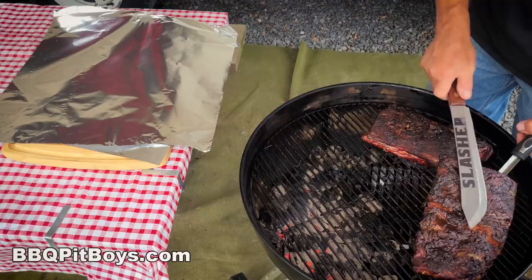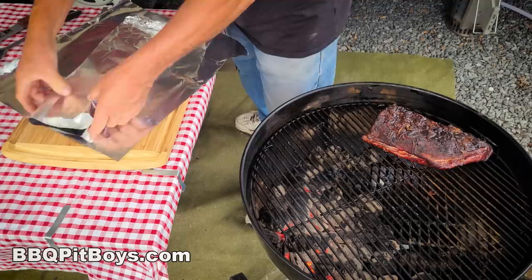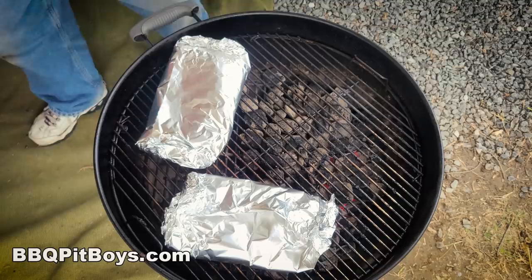We're ready to pull them off the grill. They're not quite done — we're probably three and a half hours into this — and we're gonna cheat them. It's often referred to as the Texas cheat. Not that Texans cheat, but this is an ingenious way of making some fall-off-the-bone ribs. Not everyone likes competition-style ribs where you get a bite off the bone; most people prefer fall-off-the-bone. The Texas cheat gets you there. Back on the grill, opposite the hot coals — indirect cooking.